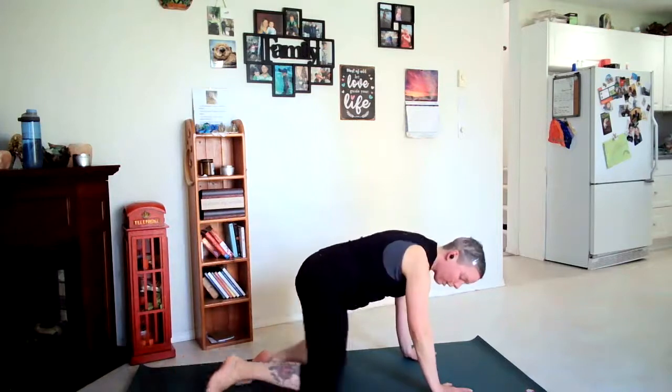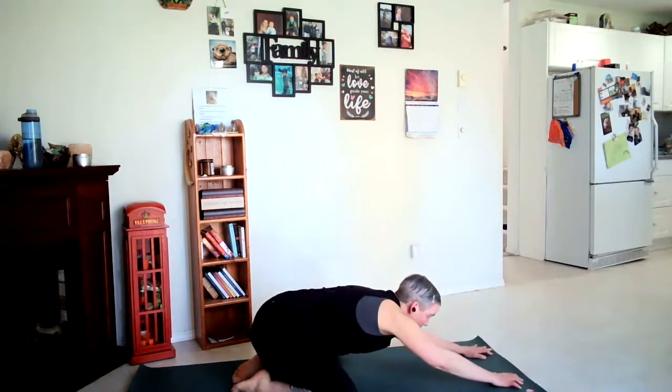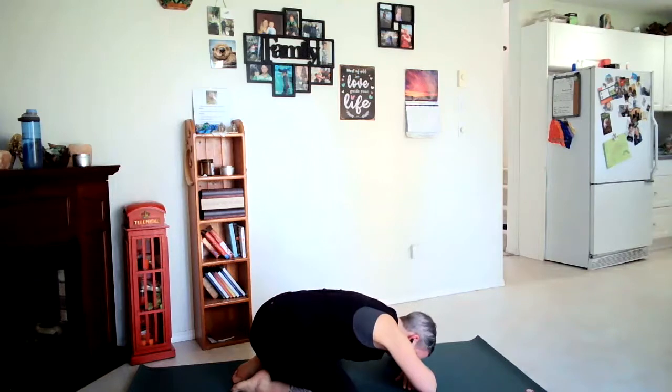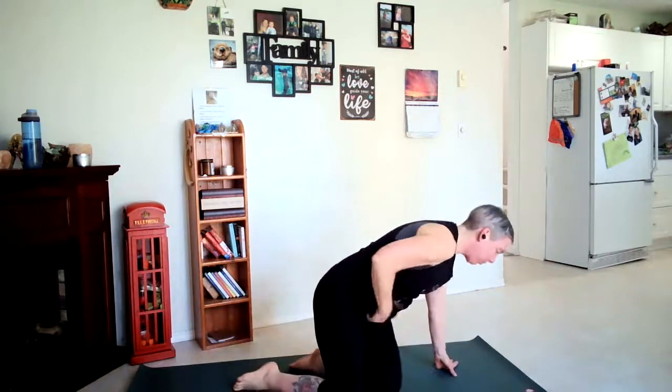Let's come down to our knees. We're going to bring our knees to the outside edges of the mat, walk the hands forward for Balasana or child's pose — either walking the hands out or you can bend your arms and rest your head on your arms here. Noticing that your breaths are slow and low. Bringing the hips towards the heels.